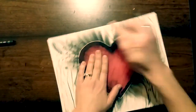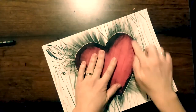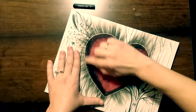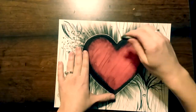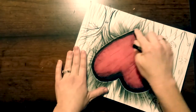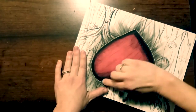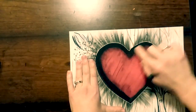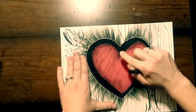Then I'm going to go back and make sure that the edges of my heart are nice and smooth. I can even go back with a little more oil pastel and add in a little bit more shading to make it look more three-dimensional, adding more shadow on the left side and then a little bit more on that upper middle part.